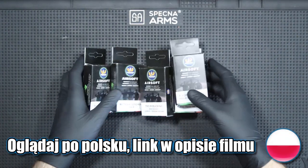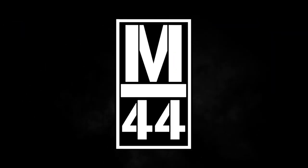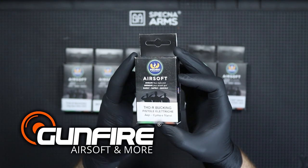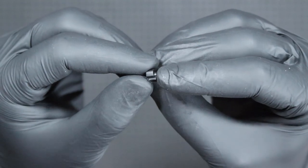Hi, it's Manik44 here and today I invite you to a short review of Psonic Upgrades products. The products for the test were made available by Gunfire. Psonic Upgrades is an Italian company that produces dedicated hop-up buckings, air hop sets and arms for hop-up chambers.